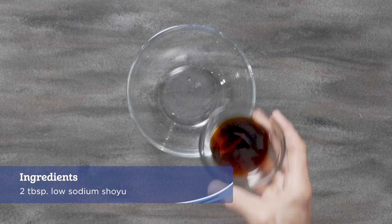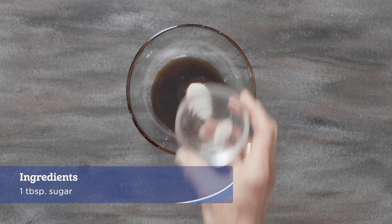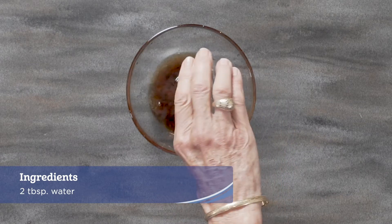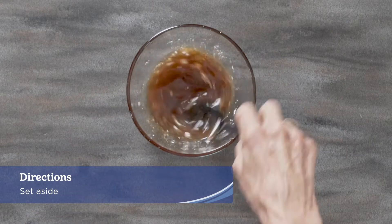In a small bowl combine the shoyu or aminos, mirin, sugar, vinegar, water, sesame oil, sambal, and cornstarch. Set aside.